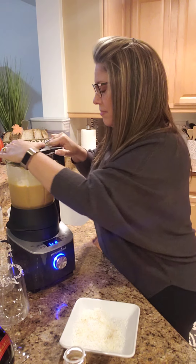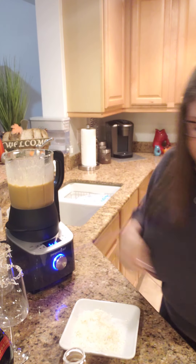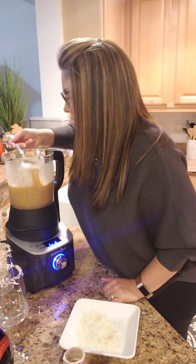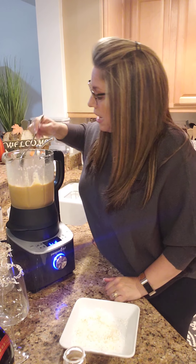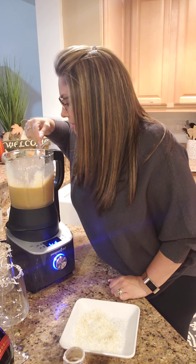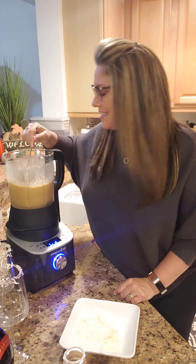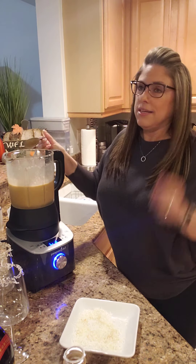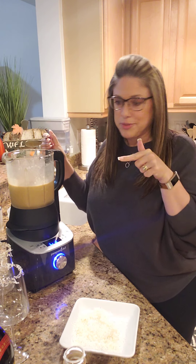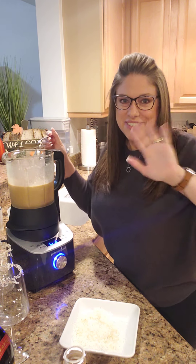That's it. So let's see how this turned out — like I said, first time I'm making this. Not bad. I could probably add a little bit more ice if I wanted it a little thicker, but I think I'm going to start with just this and see how it tastes. Pumpkin spice Kahlua Kalata — I'll let you guys know how it is and I'll show you a picture of the finished cup in the comments below. Bye guys, have a good night.